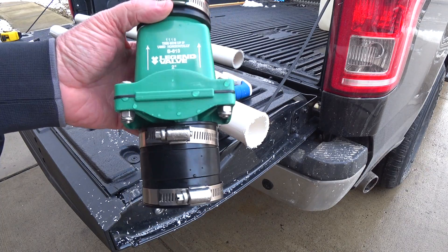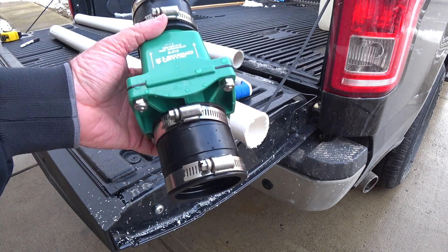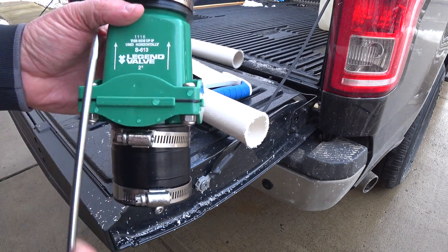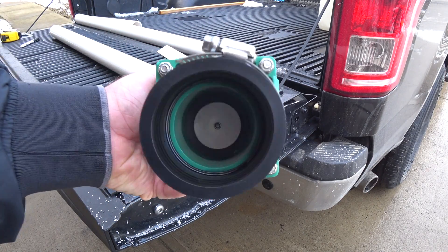You probably know what this is, but if you don't, it's a check valve. I got this at a plumber supply for $16. What a check valve does — it only lets water flow one way. See the arrows on it? That's the only direction water will flow. If you look in there, there's like a flapper in there.